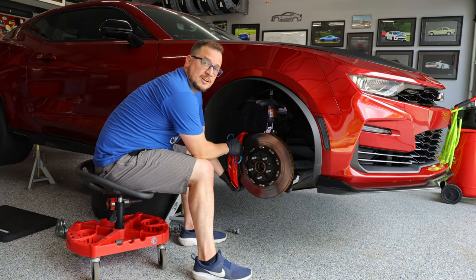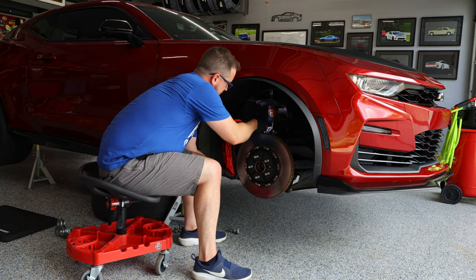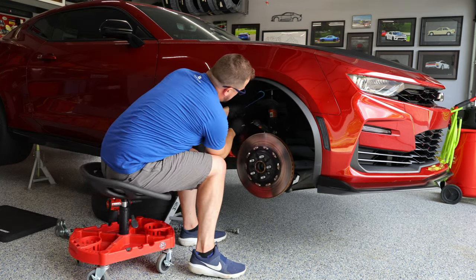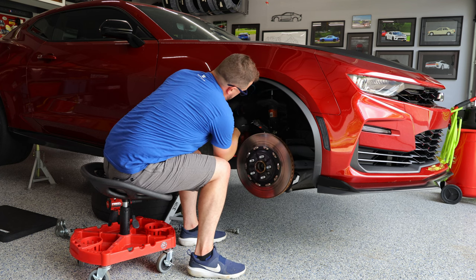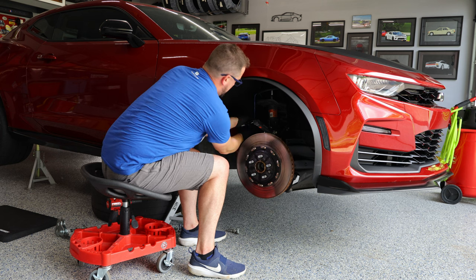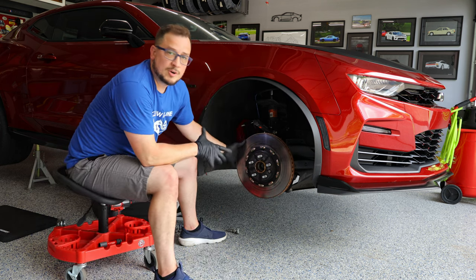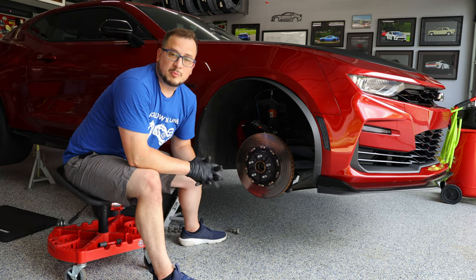Once you've done that, your caliper should come off a whole lot easier. I'm using a hanger tool to hook it onto one of the springs up here so that it is out of the way of the rotor and not putting pressure on the brake line itself.